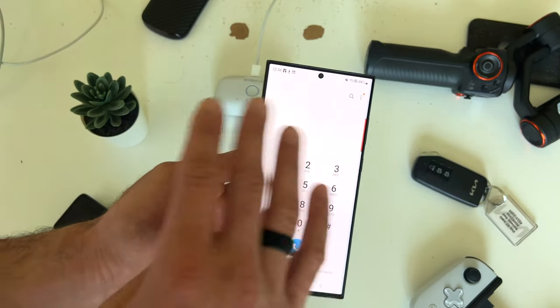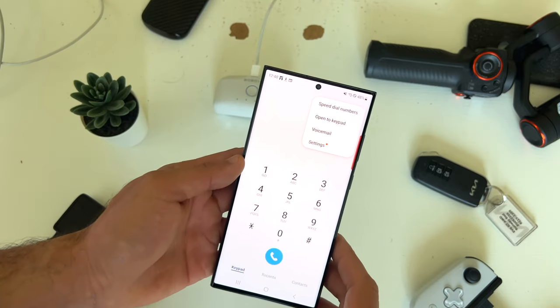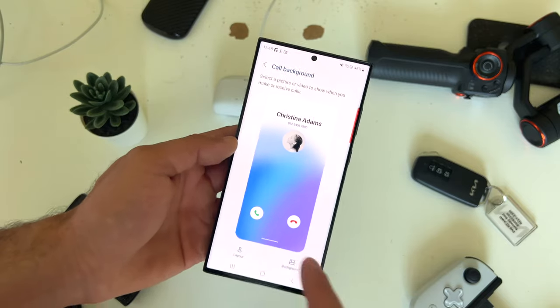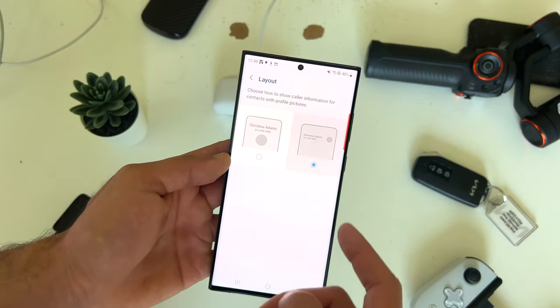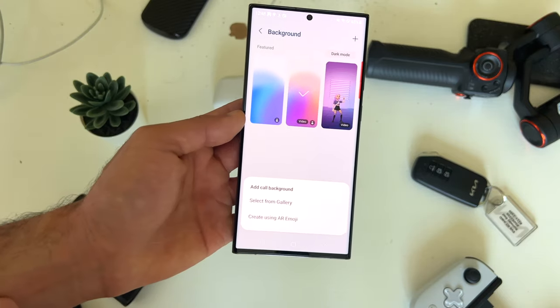Since we have the phone call app, you can change the phone call animation or wallpaper by tapping the three dot icon and going into settings. Where it says call background, you can customize it to your own personal wallpaper, as well as totally rearrange the layout if you wish. And if you tap plus, you can actually add from gallery.